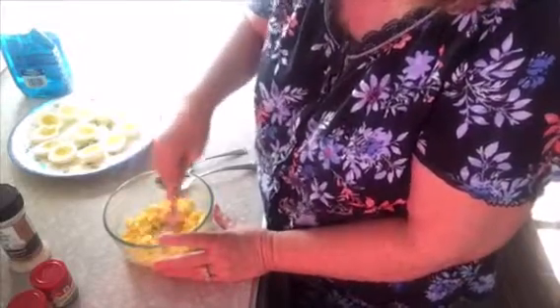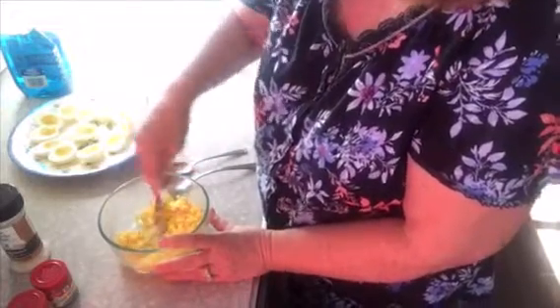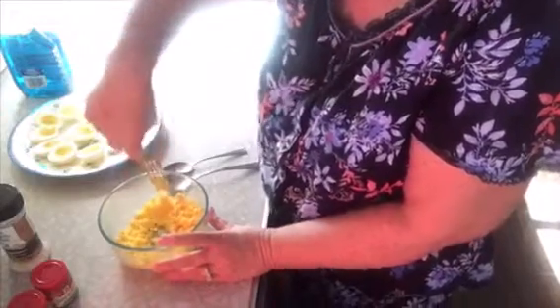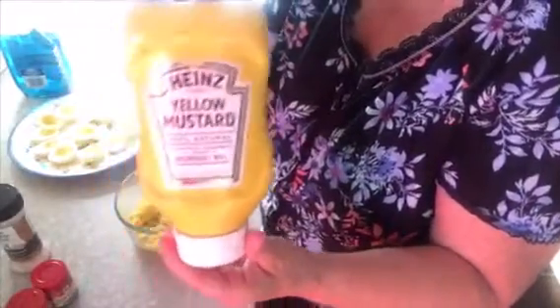We're going to take a fork and chop the yolks down really well. Everybody's recipe for stuffed eggs is different — some people put jalapeños, some put bacon, some put onions. There's no right or wrong, it's just what your family likes. So I've got my egg yolk all mashed up good. I'm going to take some sweet pickle relish — some people put dill pickle relish, some people don't put any, some people just put the juice. Because we're only making six stuffed eggs, we don't put a lot of anything.